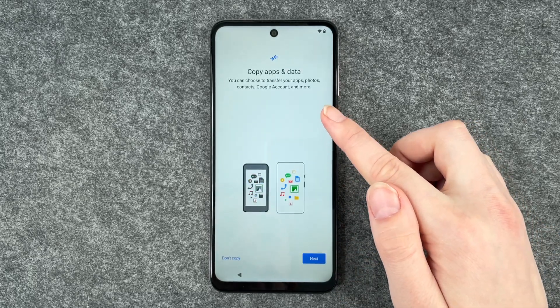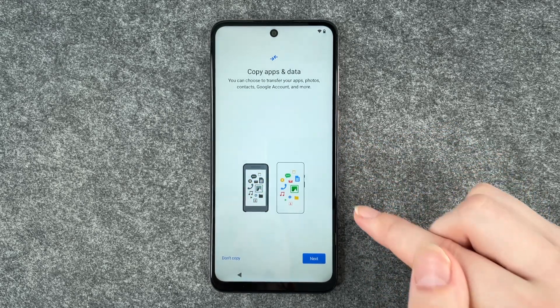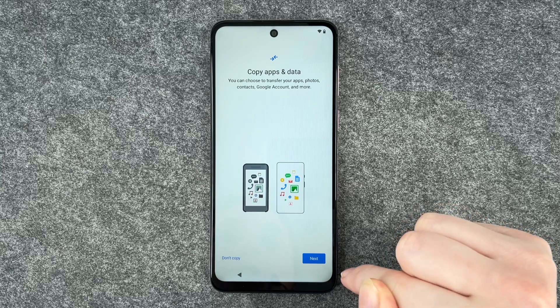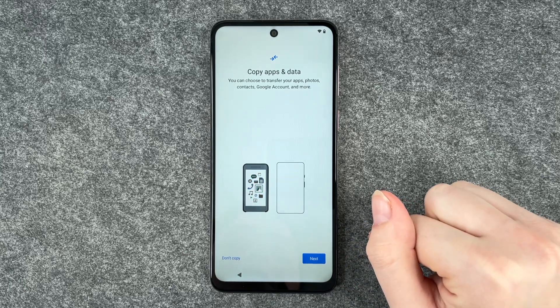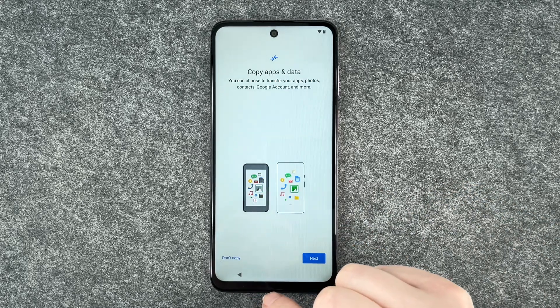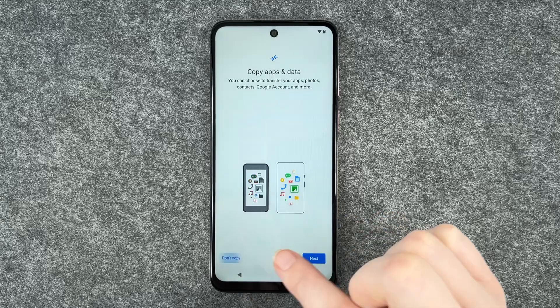Now we can copy apps and data. You can choose to transfer your apps, photos, contacts, Google accounts and more. If you click on next it will guide you through the next steps — like get a cable, get your old device and stuff. I don't have an old device and also sometimes it's just nice to start fresh, so I say don't copy.